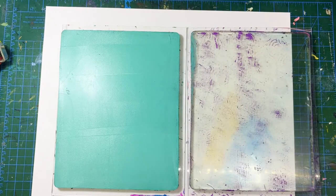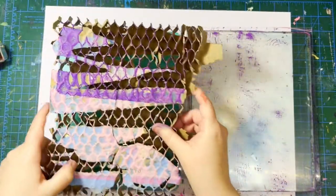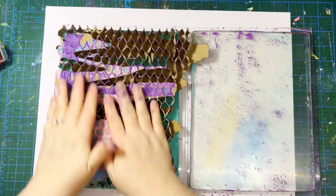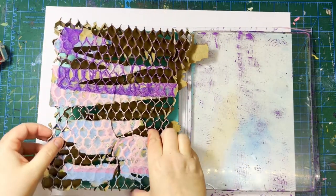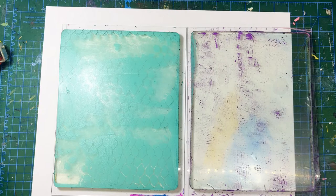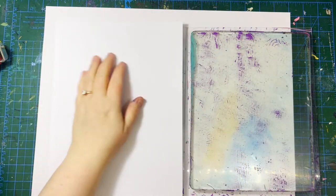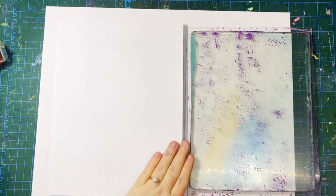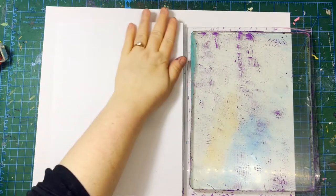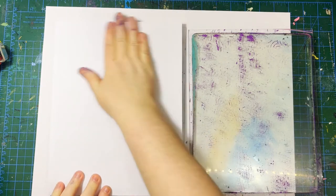So I'm actually making a mistake here — I'm letting the paint dry on the plate when there's nothing in it. I'm going to use some things to make textures, like this piece of packaging, to remove some of the paint and create a composition. Then I'm going to put a piece of cardstock on it and rub it down really well. It doesn't need a ton of pressure, you just have to be consistent and make sure it makes good contact between the paper and the gel plate.